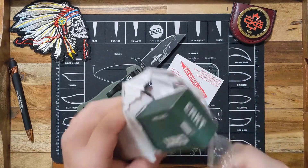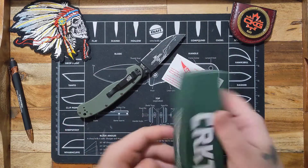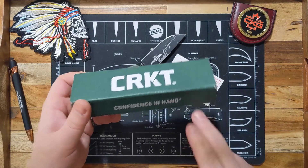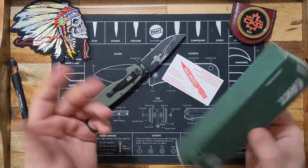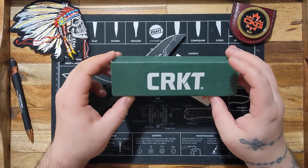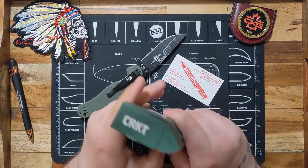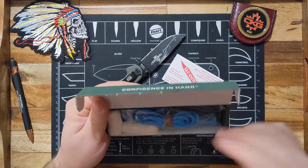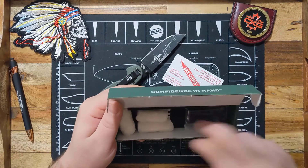Ripping it open — so we have the CRKT Confidence in Hand. Not always confidence in hand in my case with CRKT, but they do make some nice knives. They do skimp on materials a lot and quality control isn't the best, but I'm really excited about this one.